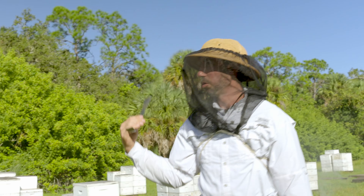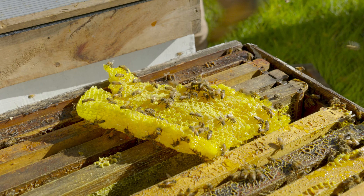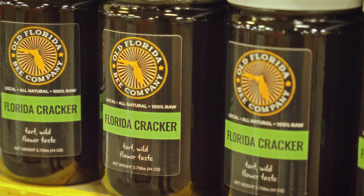We're gonna start on this side and work our way over. I'm Jeremy with Old Florida Bee Company. Today we are harvesting our wildflower honey, our fall flow, which you would buy as your Florida cracker honey.